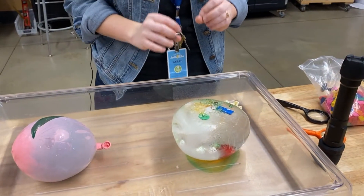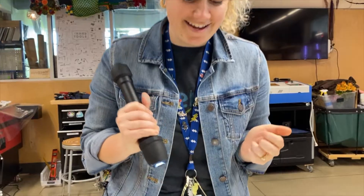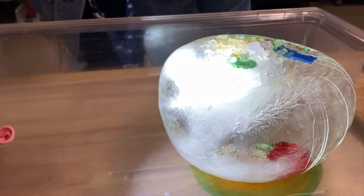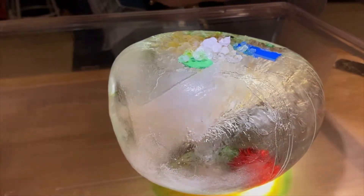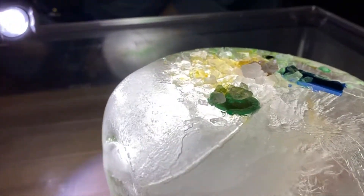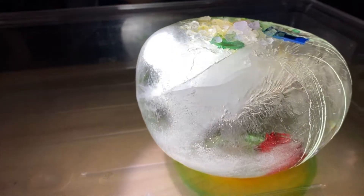One last thing I love to do is look at it with a flashlight. We're going to look really closely and see what we can see inside. I see lots of spiky things, some bubbles — some of it looks clear and some of it doesn't.